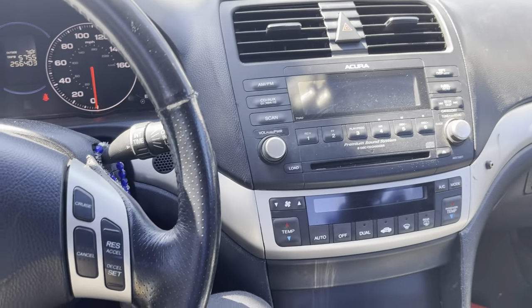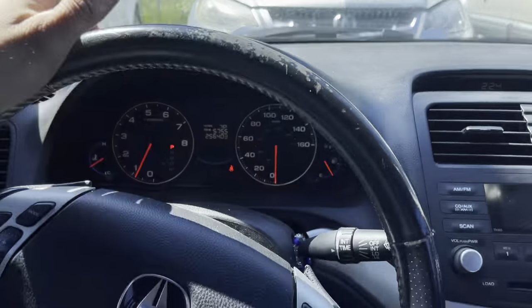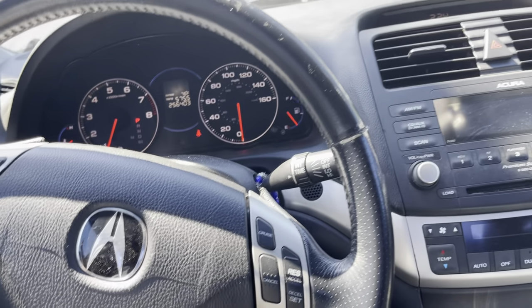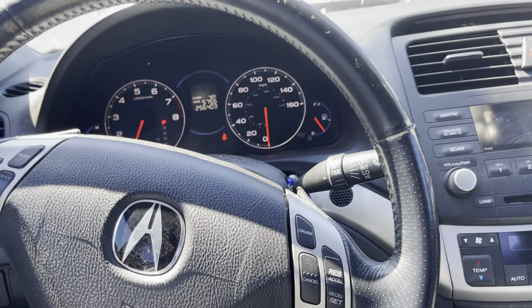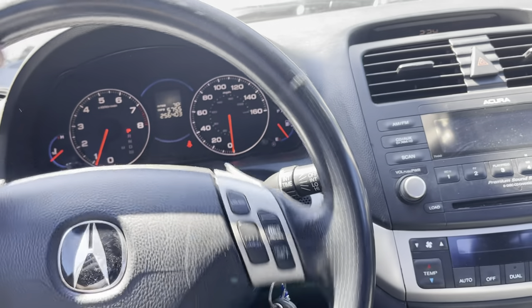We are back in the TSX, the blue one. You guys already saw the radiator install — it is alive, back on the road. I actually took it for a drive just now and it drives perfectly fine.